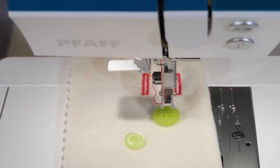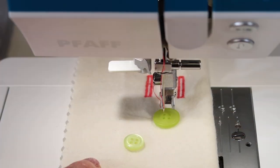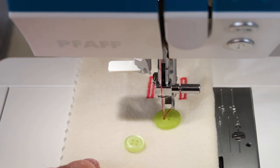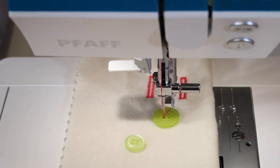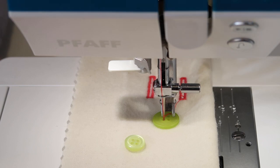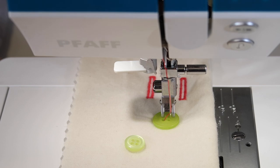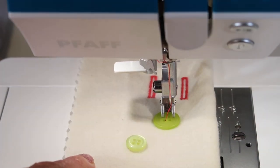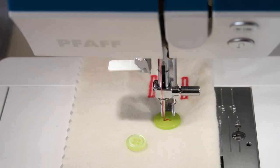Here we go — we'll just do the first time without the spacer. Notice that the needle is on the left side. Let's go ahead and turn the needle by hand into the left hole. I'm actually stitching in the front two holes first, and then once I have that held, I can lower the presser foot, which is going to pinch the button. That's why we can do this without a foot — we can see exactly what we're doing. There's the swing of the needle; I can just move the fabric a little so I'm lined up with the hole and make sure my swing returns into the right hole.